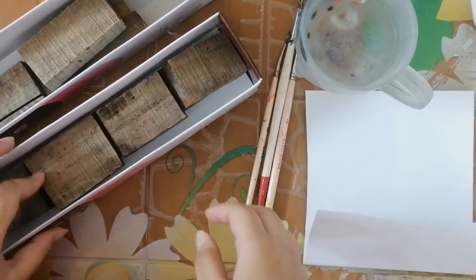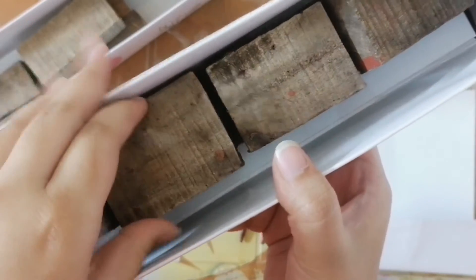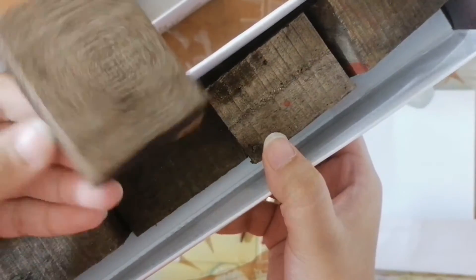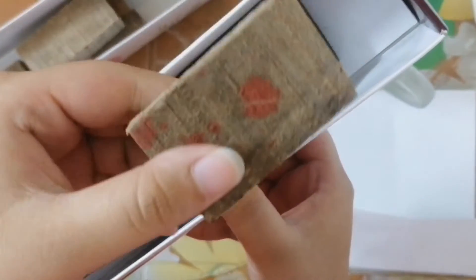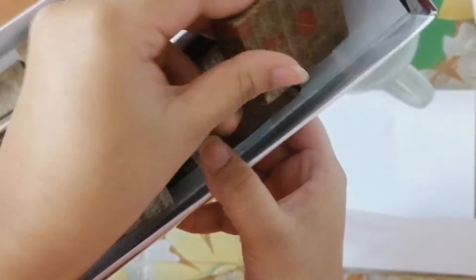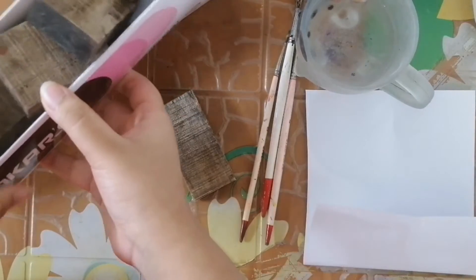We are going to show you a painting, and by the way, the painting is very tough. We are going to show you a different size and different shape. Let's start the painting.